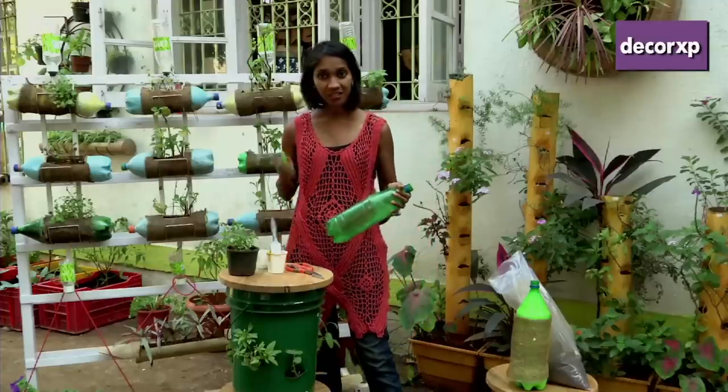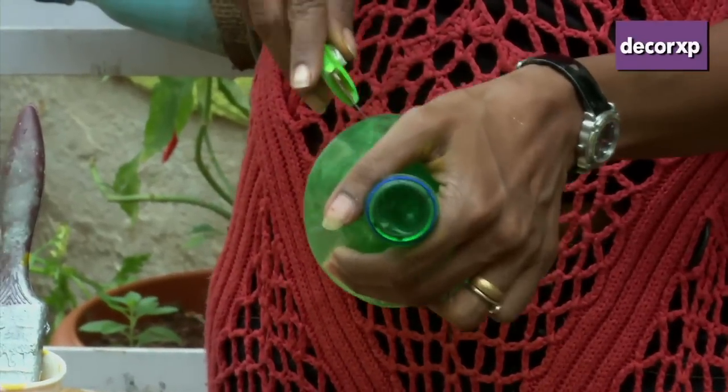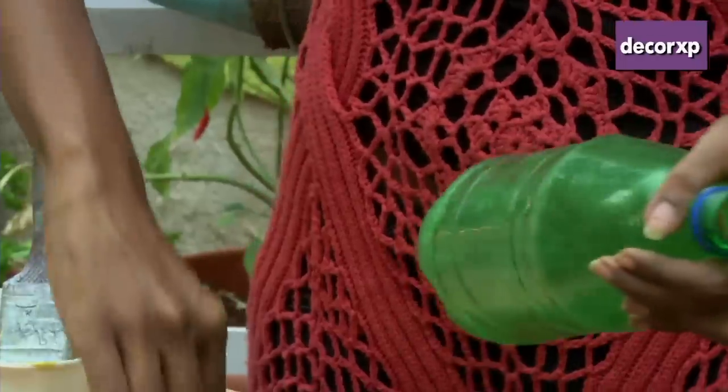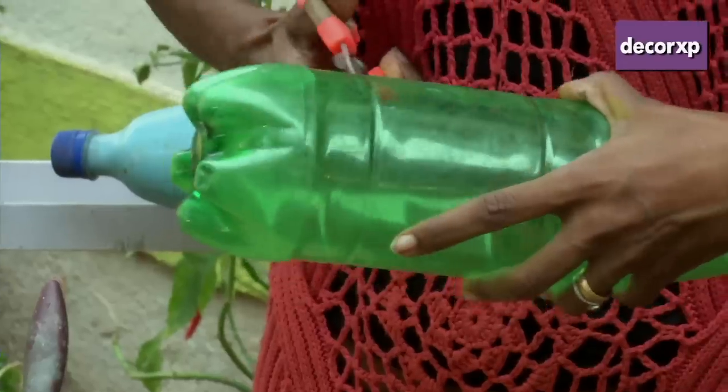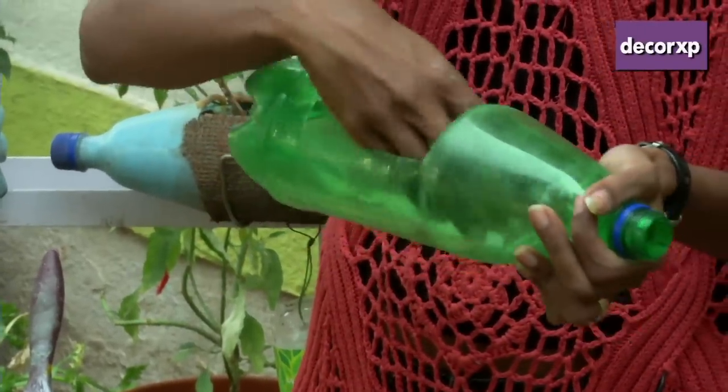To start with, you'd need a nice cutter. I say cutter because you need to just make that indent into the bottle — that's all you need to make inside it. Then you can take a good scissor and make a nice hole, big enough for you to put your hand and fill it up.